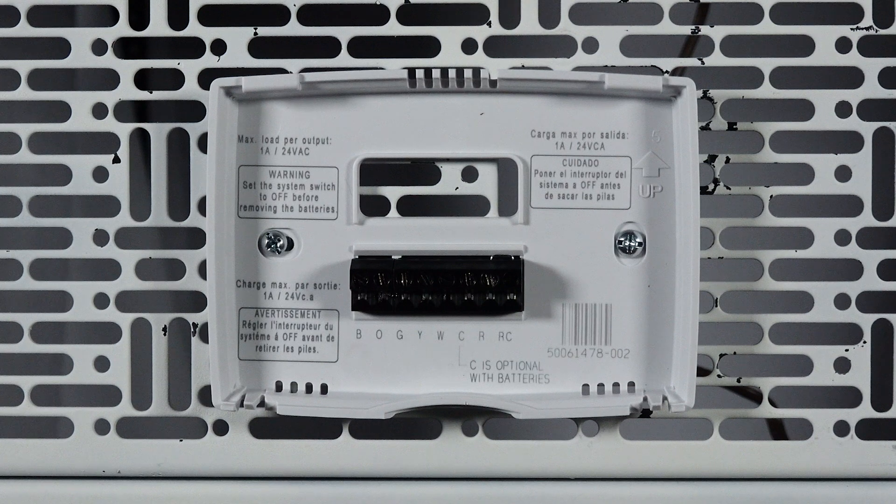The Pro 2000 DH thermostat is mounted with two screws. To make sure it's secure, utilize a stud or drywall anchors.